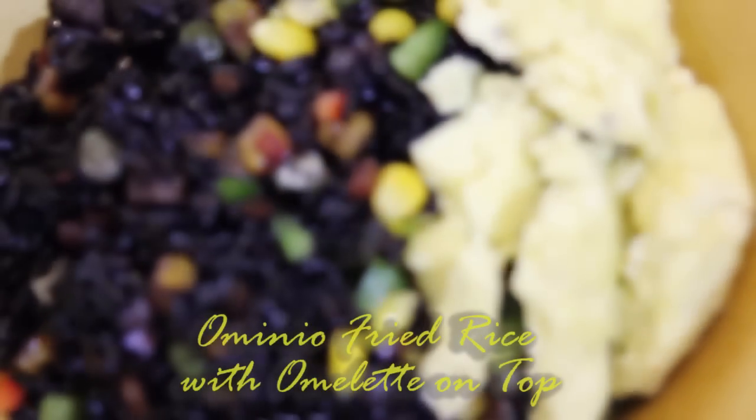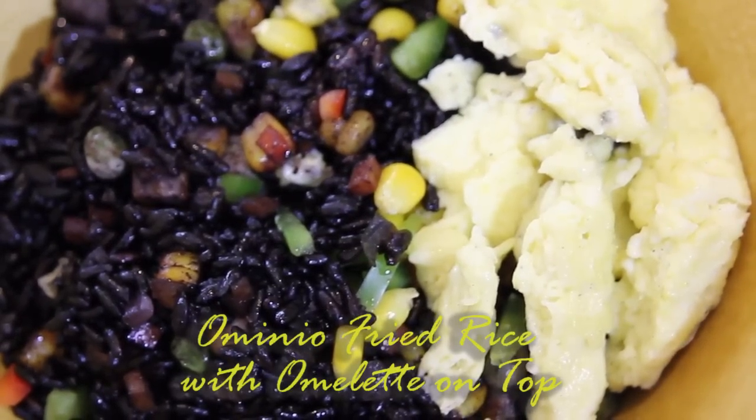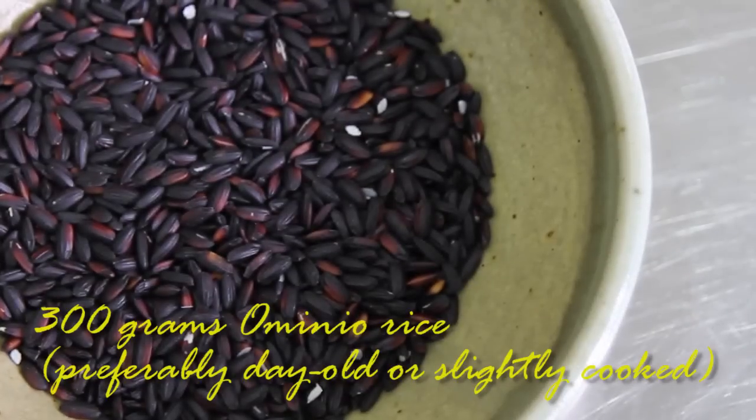Today we're doing fried rice — garlic fried rice. But instead of using plain white rice or just a normal rice, we're doing heirloom rice.